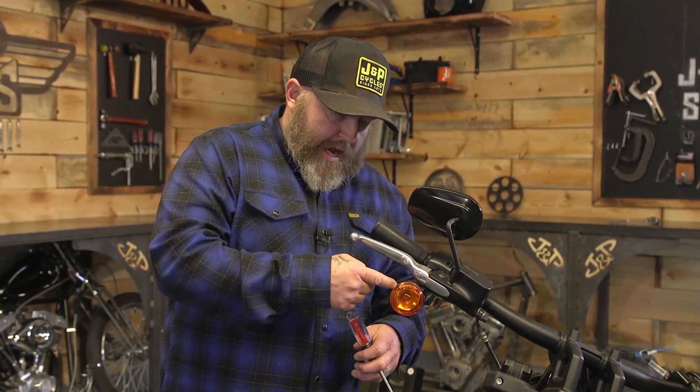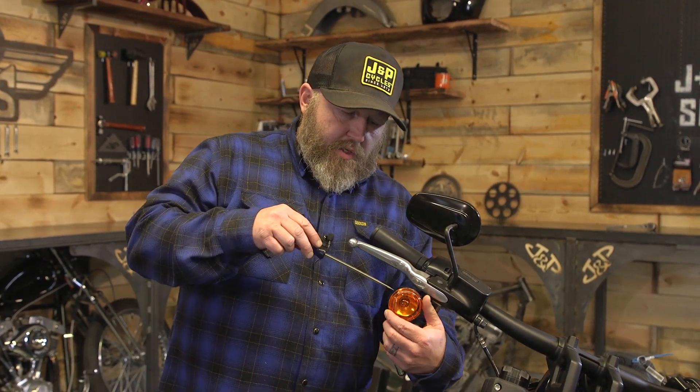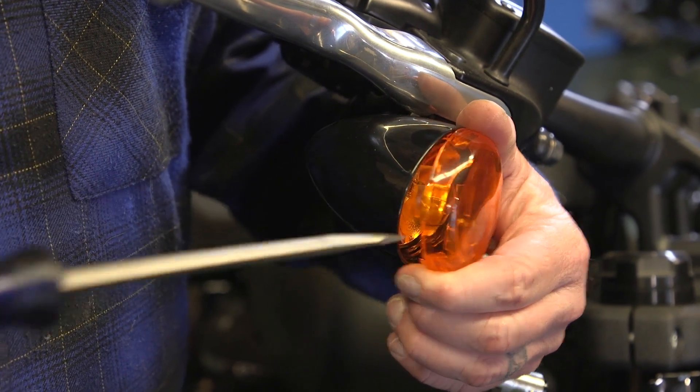There's a tiny little slot in there and that's what we need the screwdriver for. Sometimes it's on the bottom, sometimes you can see it really easy. You're just going to put the screwdriver in there and turn it and it's going to pop right off.